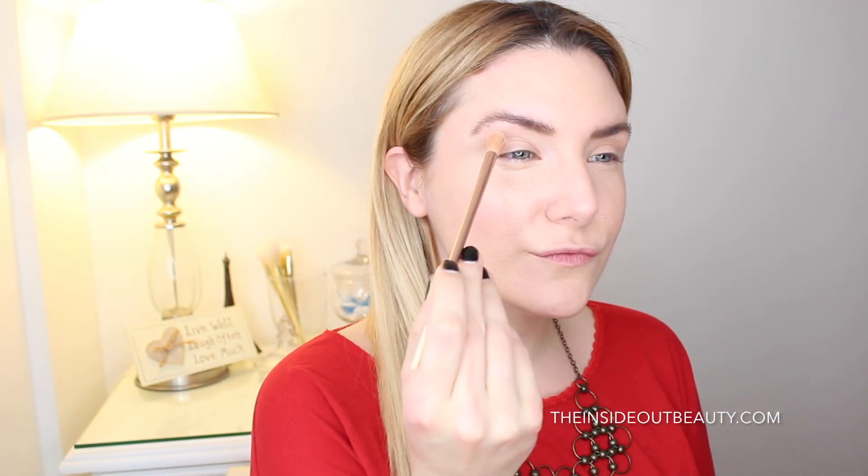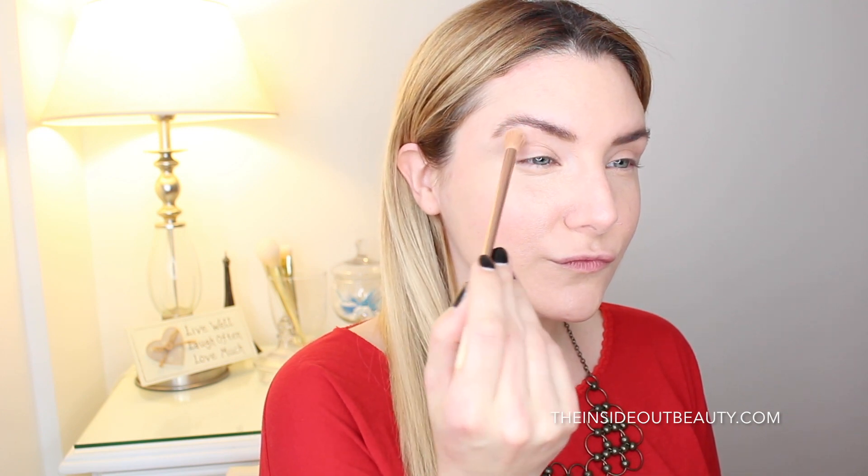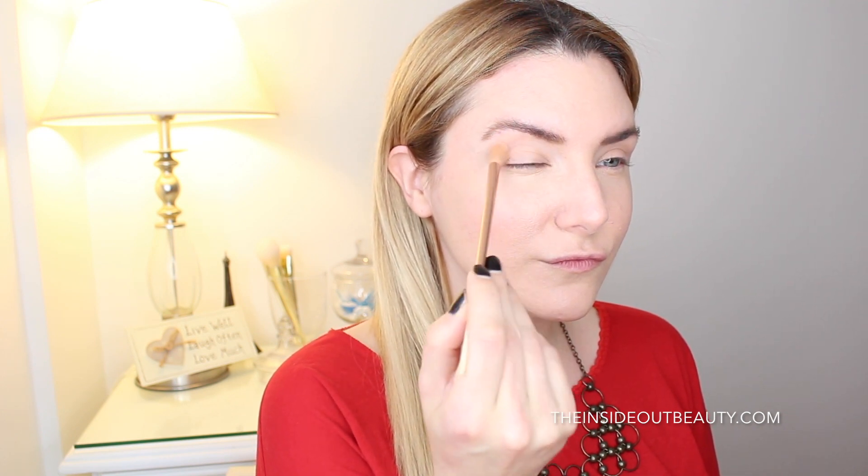For this third look, I'm going to be applying Peaches and Cream as my transition shade. And for my crease, I'm going to be applying the shade Puree.